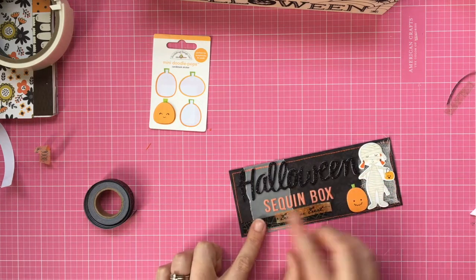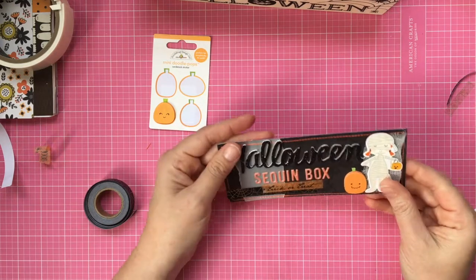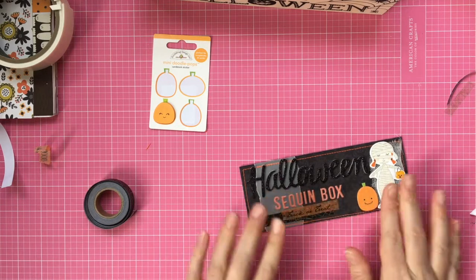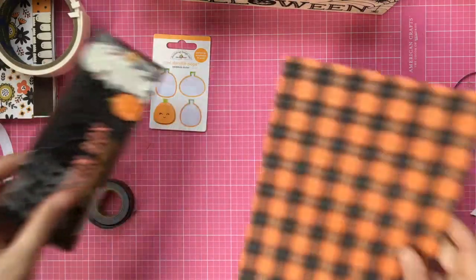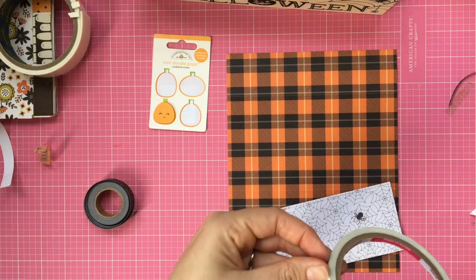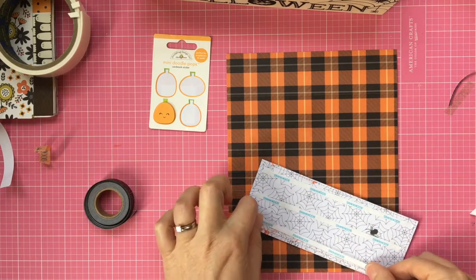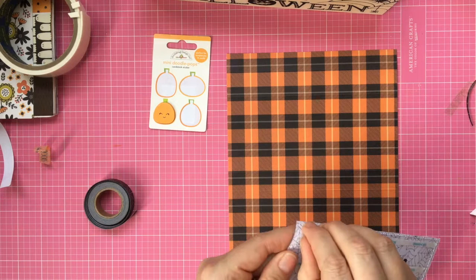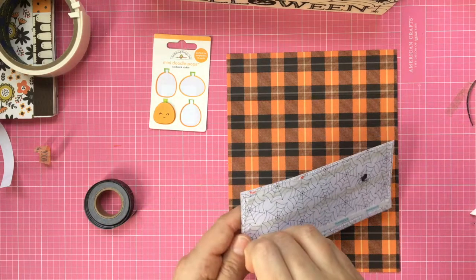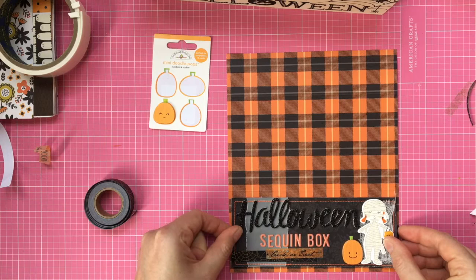I'll put this washi tape on just like that because there's a big gap there. Then to attach the panel to your box cover, just use some double-sided tape — really easy. The other good thing about these boxes is that the top is clear so you can see through it. If you put something on the inside, unless it's super thin, the box doesn't shut properly, and it always looks messy. So I think this wrap is a really good way to avoid that.